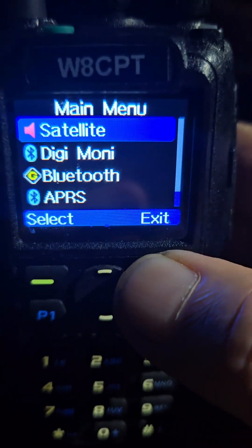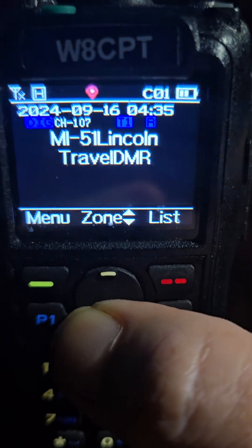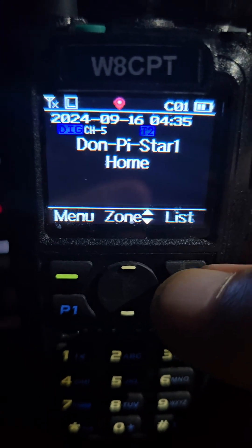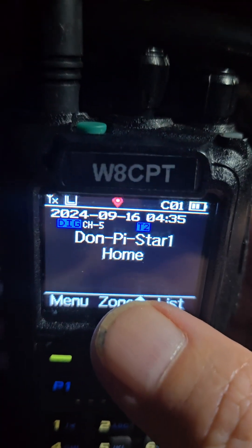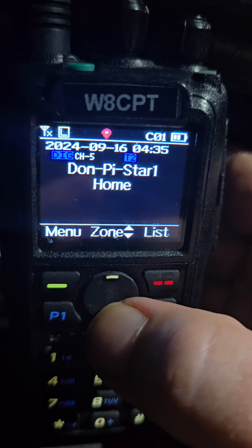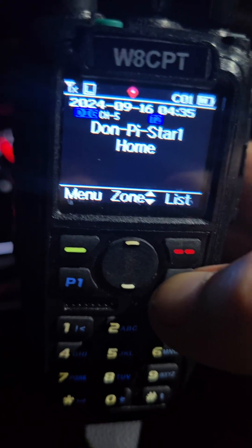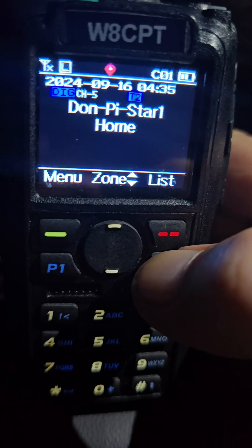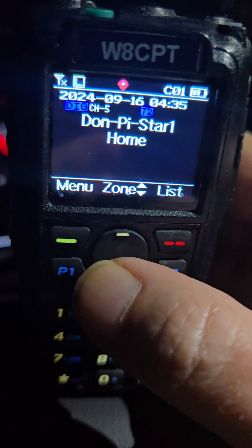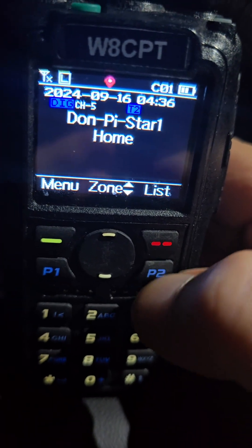How cool is that if you have an AnyTone 878? I've got all my channels in here. I figured I'd let everybody know about this — I just found out about it tonight and put it on my radio. All I have to do now is try it out, but my BNC adapter for this antenna is going to be different than the TYT, so I might not be able to try it right away. The next part of the video will show you how to download the files, get the instructions, and put it on your AnyTone 878.